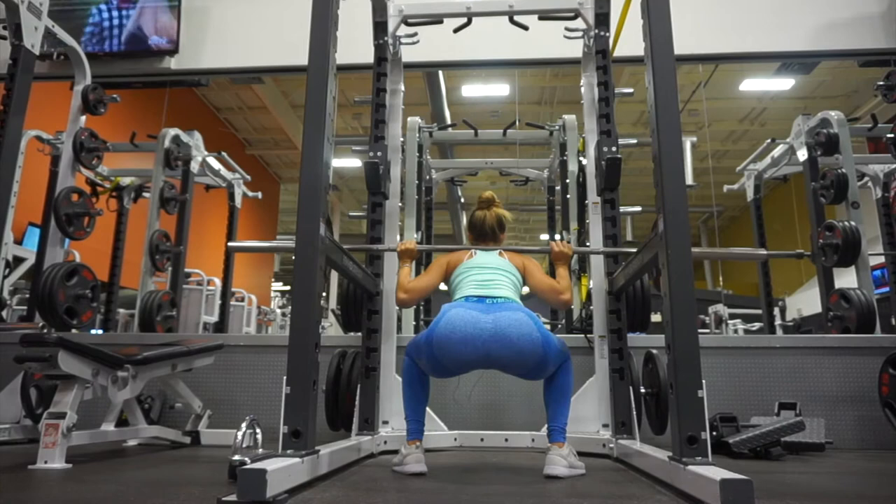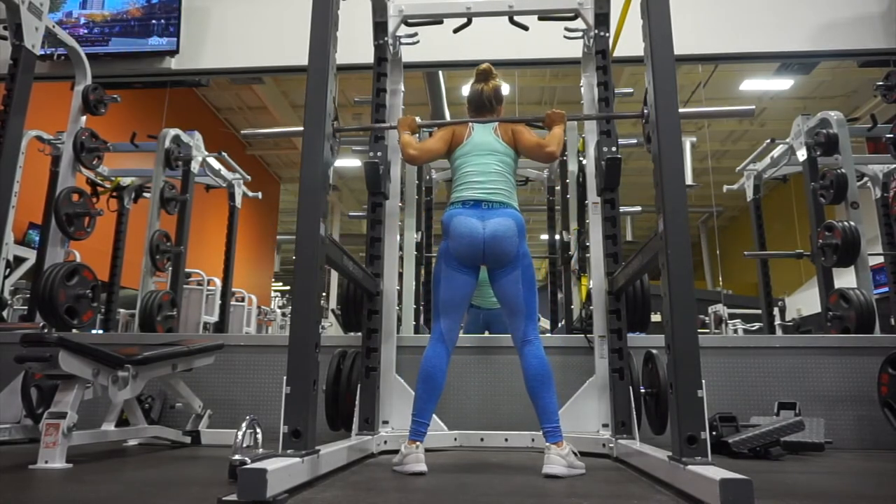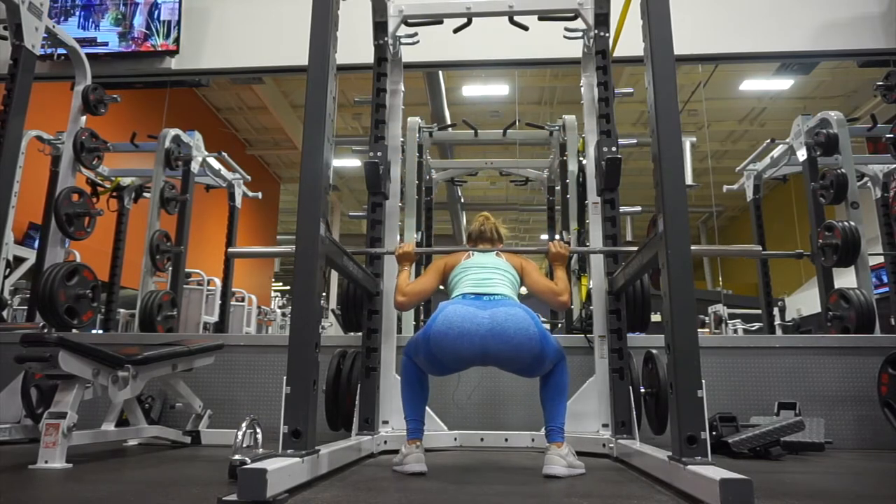As you come up at the very top, you want to do almost a hip thrust movement — really squeeze that booty to make sure that you're contracting it and getting that isolation in your glutes.